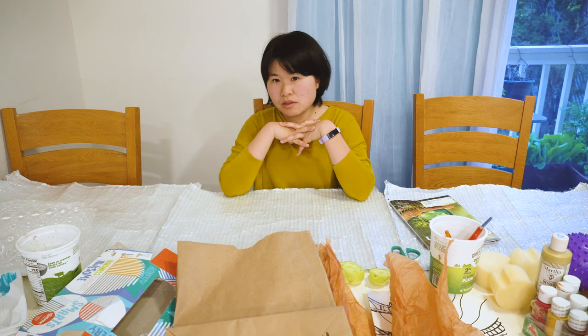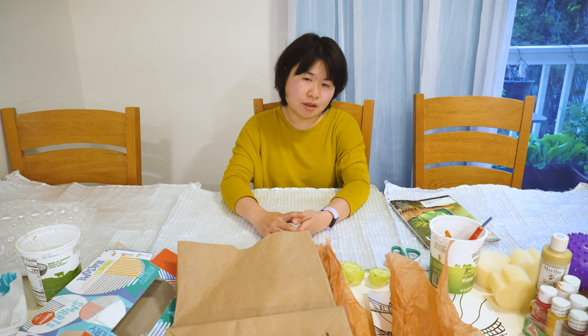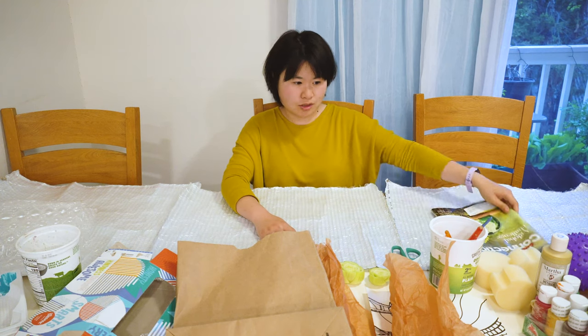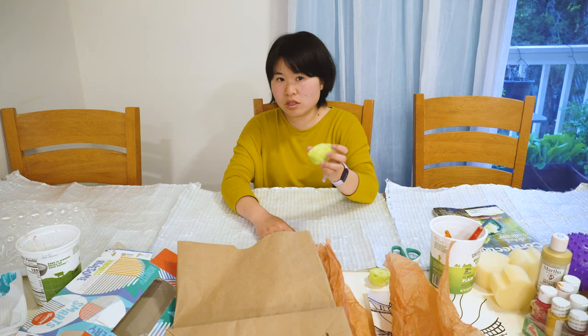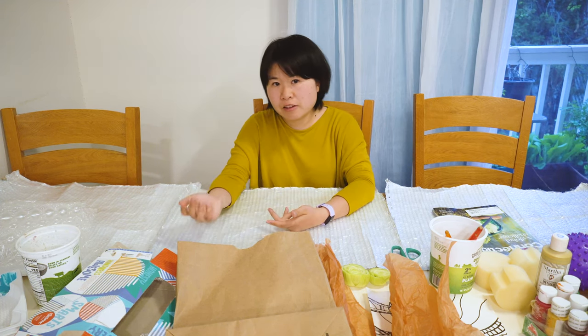After you experiment with the found objects, you can use the paper you created to create new art, and we will talk about it in the second part of the video. To print with found objects, we need an object that you think will create interesting texture — it can be anything, like a leaf, a nature object, something from the kitchen, or even forks and knives.